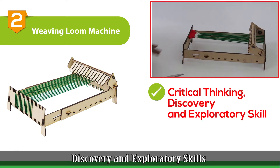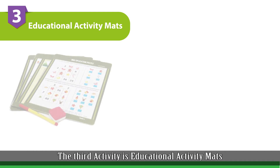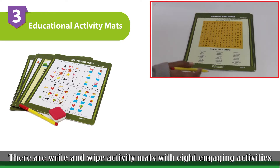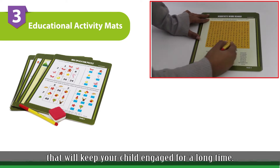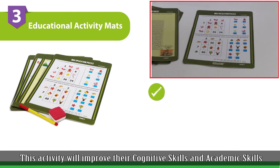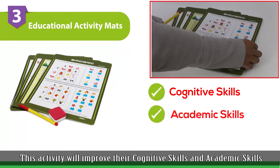The third activity is Educational Activity Maths. These are Right and White Activity Maths with 8 engaging activities that will keep your child engaged for a long time. This activity will improve their cognitive skills and academic skills.